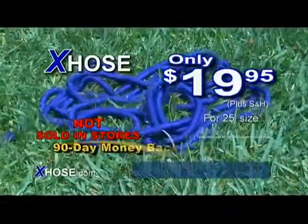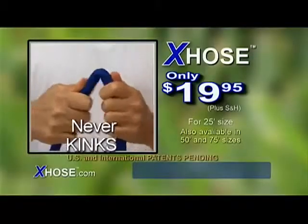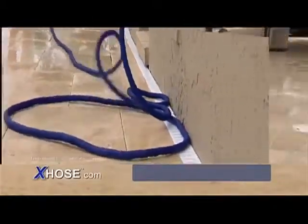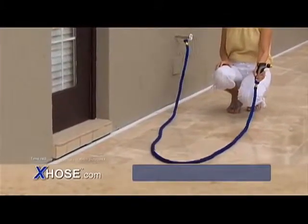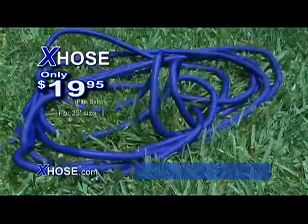Call now to get the amazing X-Hose for only $19.95. It's incredibly light, will never kink, and has a powerful spray. And like no other hose in the world, the X-Hose automatically expands to up to three times its length and contracts back to a small size in just seconds. It's the hose of the future and it makes all other hoses obsolete. Call now to get the X-Hose, the incredible X-Spanding Hose.